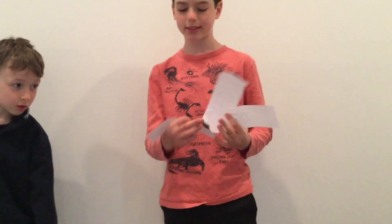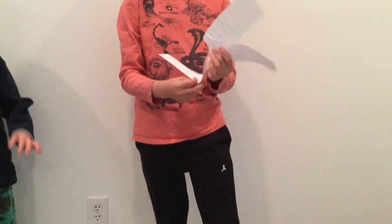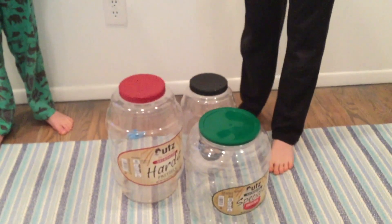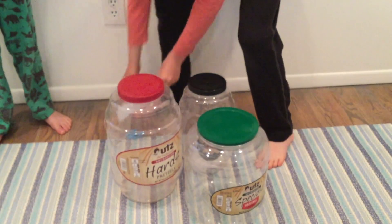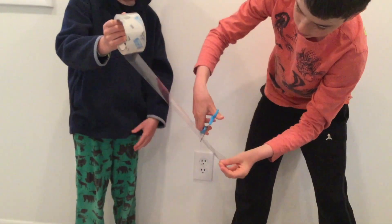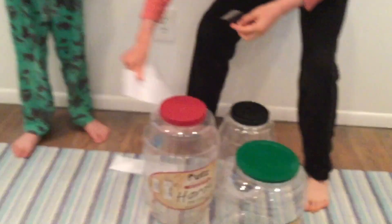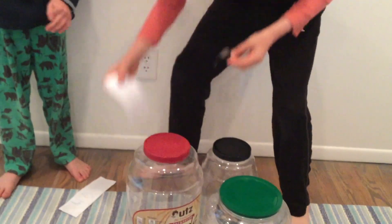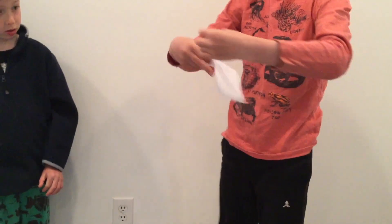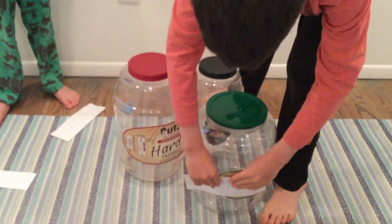But remember, the biggest hole at the top will have the smallest amount of points, and the opposite for the smallest opening at the top. So then you're going to want to cut a piece of tape, take one of the labels, put the tape on it, and then tape it to the jar.